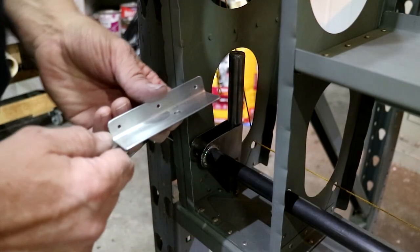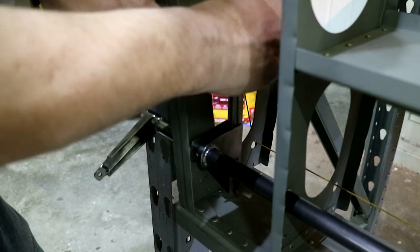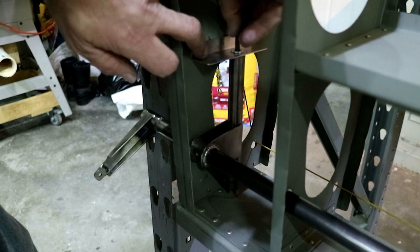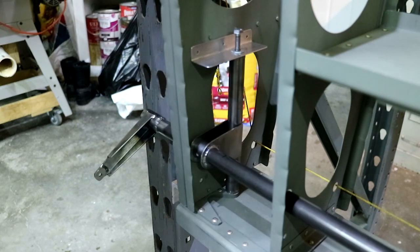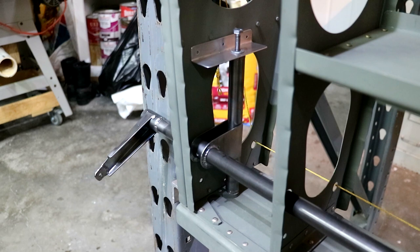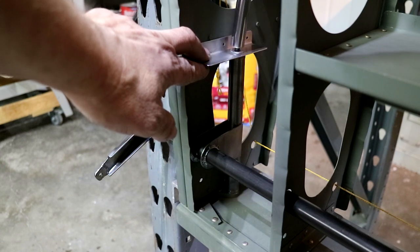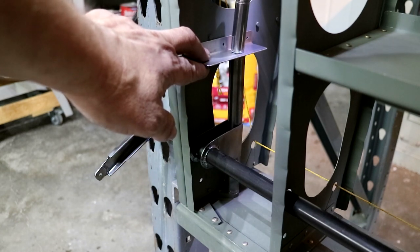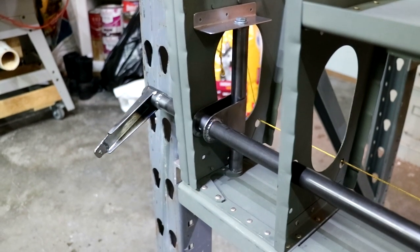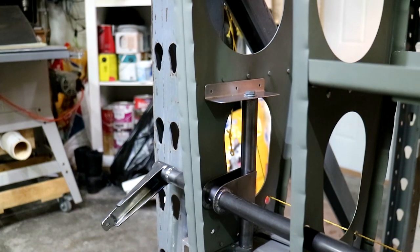I fabricated the 40-thousandths angle bracket, and it'll sit right here. It'll have a quarter-28 bolt that goes in here. This one's a little long, but these are not the final bolts — these are just some grade-5s I had laying around. So I'll tighten it up.